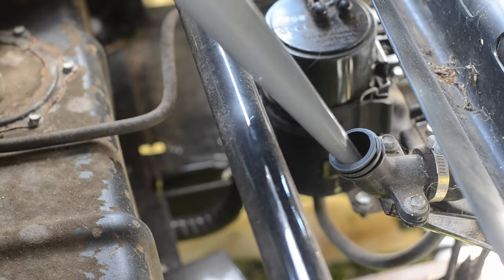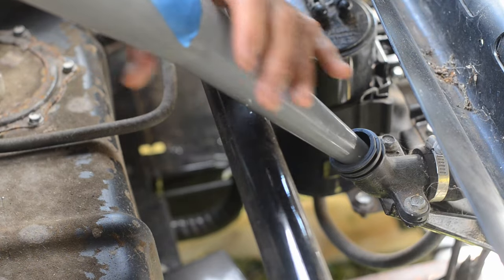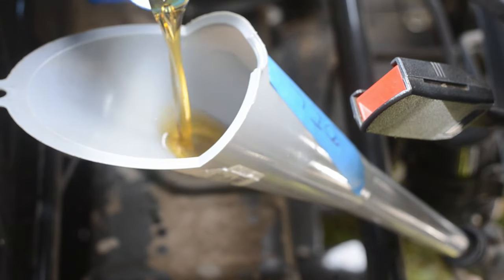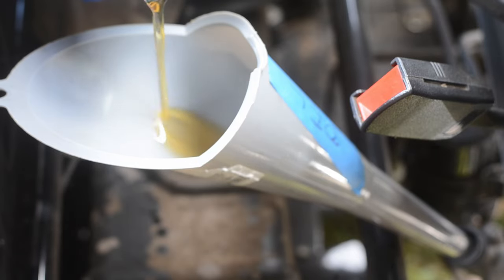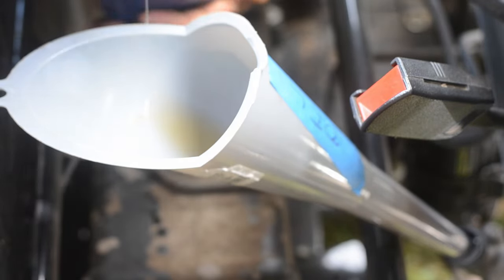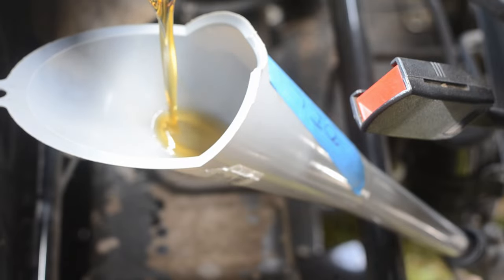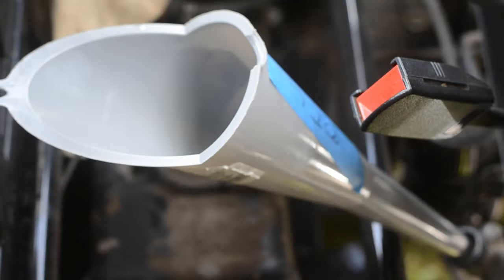A funnel was then inserted to the oil fill location. The funnel can be set with a small gap to help vent while the oil fills. Synthetic 10W40 oil was used. This engine has a capacity of 1.2 liters or 1.3 quarts of oil when the filter is removed.